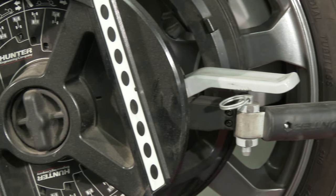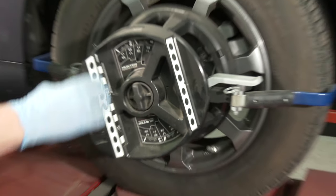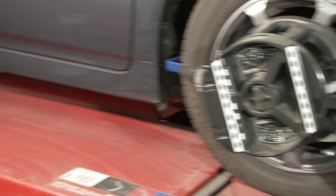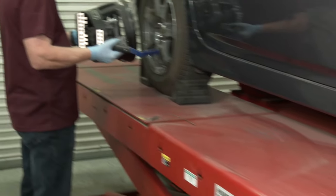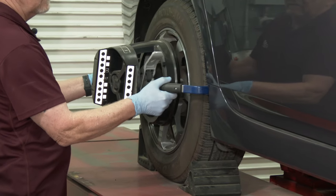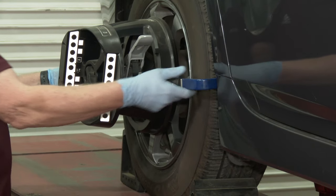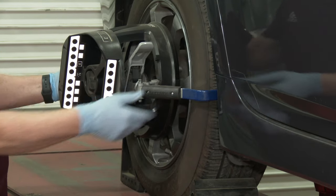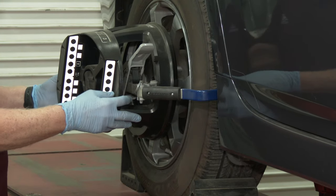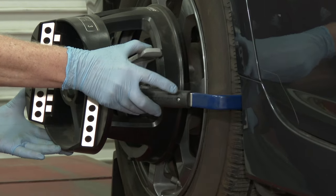When you mount the rear sensor, you might wonder if you've done it correctly. Looking at the front sensor, the angle seems to point toward the camera, but when you mount the rear sensor with arms at nine and three o'clock, the sensor points almost downward. That is correct for the rear position. Hook the arms into the grooves of the tire, center it, and lock it down.